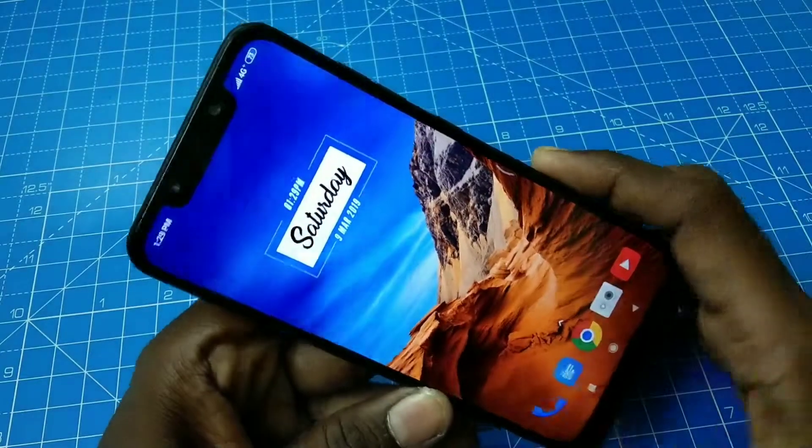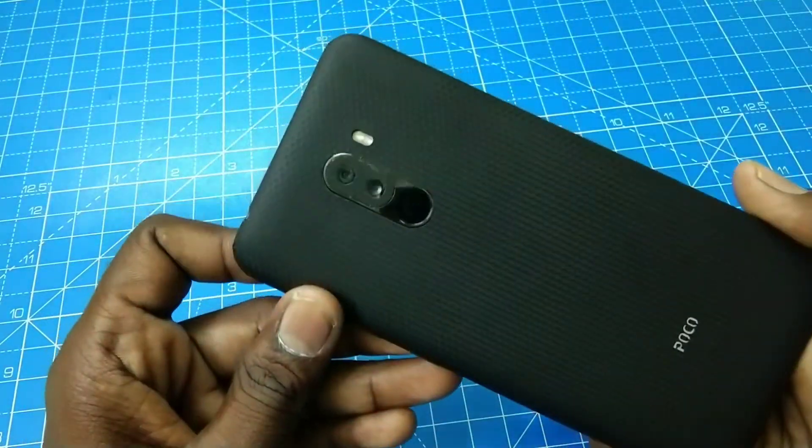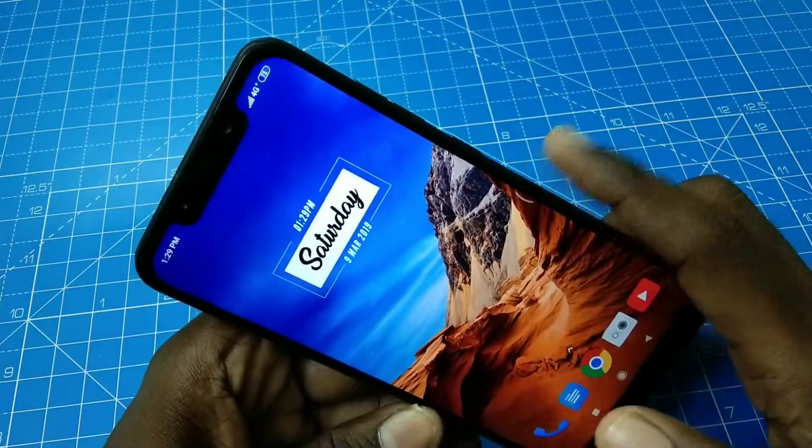Hello friends, welcome to 5 Minutes Tech. This is Pocophone F1 Smartphone. In this video we will learn how you can set pattern unlock in Pocophone F1 Smartphone.